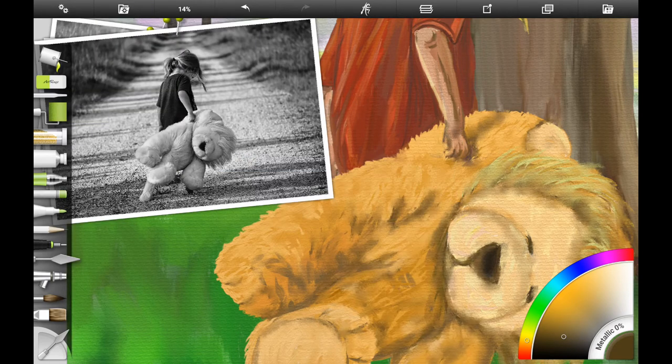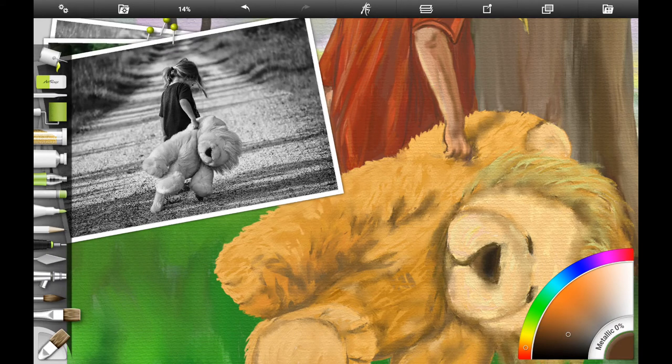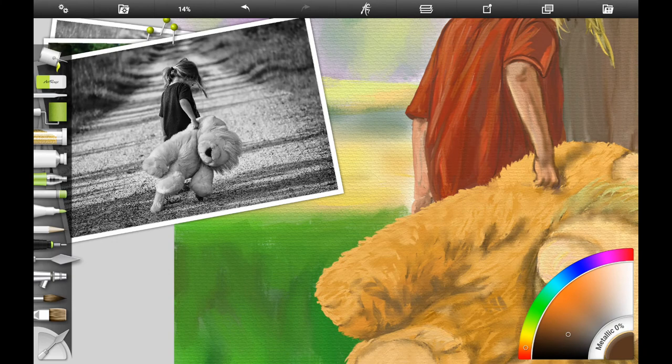Then I wanted to work a little bit more on her hand where she's holding on to her toy. You can use a darker brown for the shadowed parts of the hand — probably use your number three round brush if you're following along traditionally. You can also use the dry clumps brush in ArtRage; it makes a nice broken line, which is what we want here. We don't want hard edges or hard lines — just soft edges and one side of her arm in shadow.